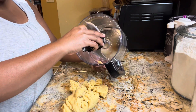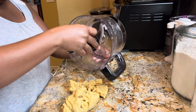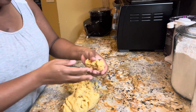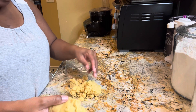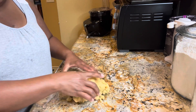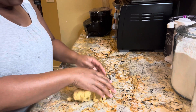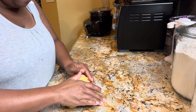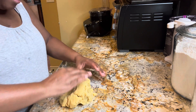It kind of looks like breadcrumbs — according to the recipe it says it should resemble breadcrumbs, and it does. You can see this crumbly mixture here. What we're going to do now is pat this into a ball — there's no need to knead.